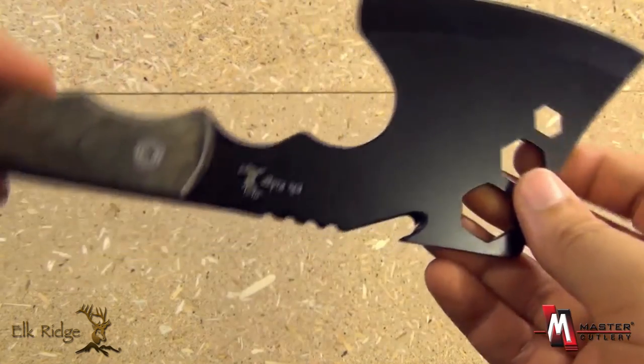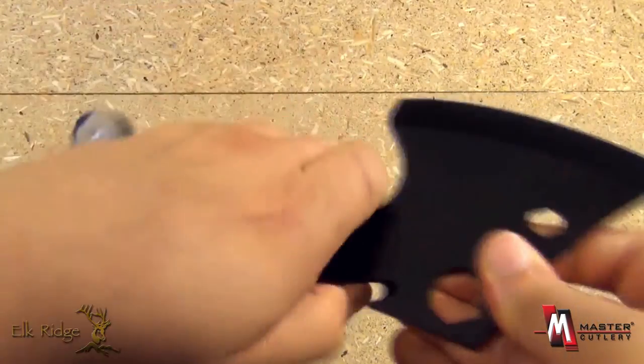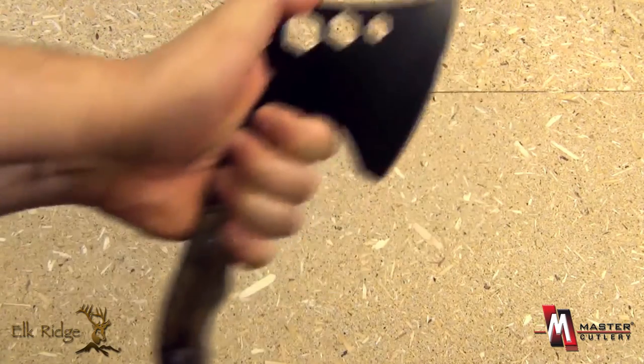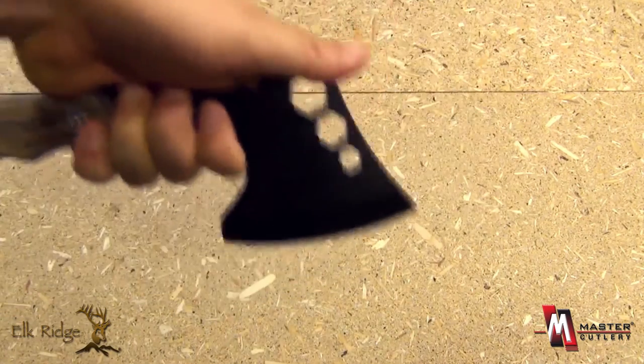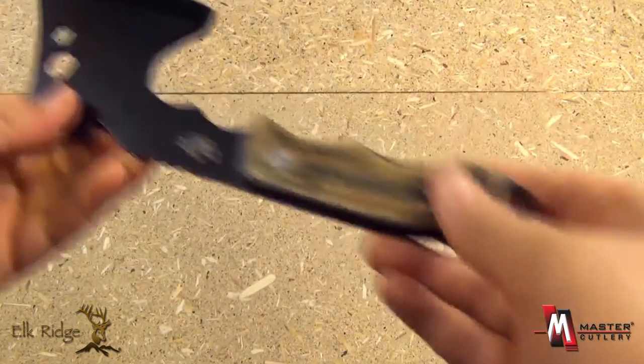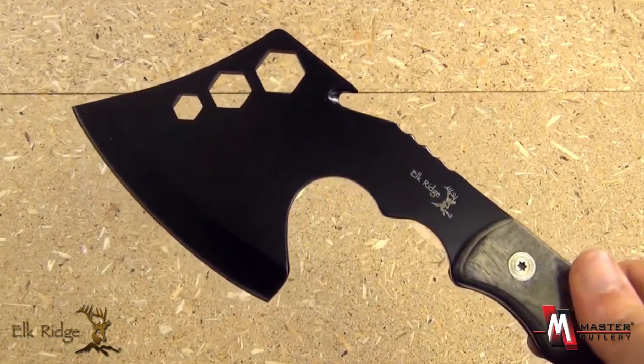This is just a great handy item for the outdoorsman. Good ergonomics, and it's made so that you can hold it up here and use it as a knife as well — almost like an Alaskan Ulu knife. All together, a great little item for the hunter and outdoorsman from Elk Ridge and Master Cutlery.